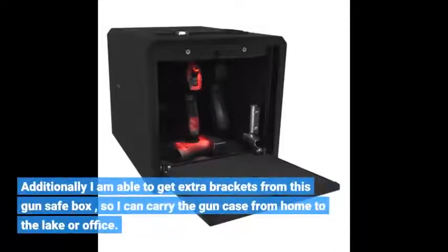Additionally I am able to get extra brackets from this gun safe box, so I can carry the gun case from home to the lake or office.